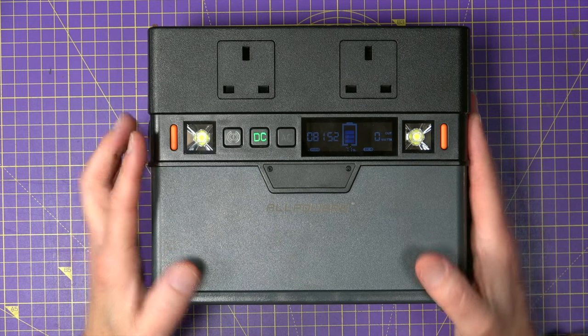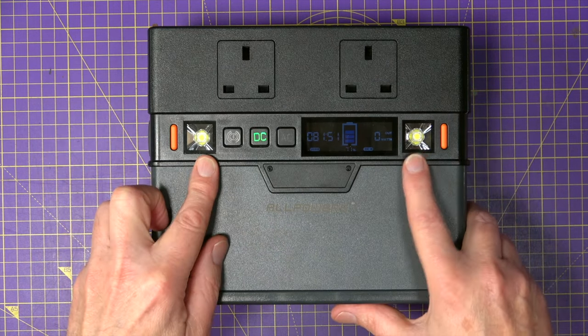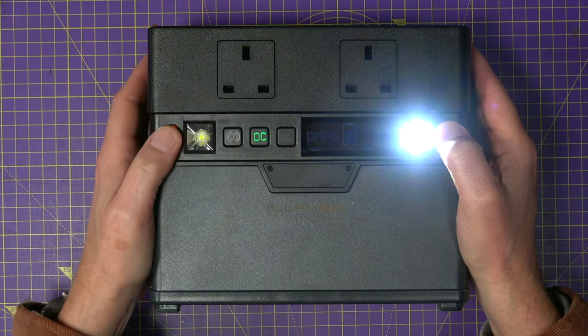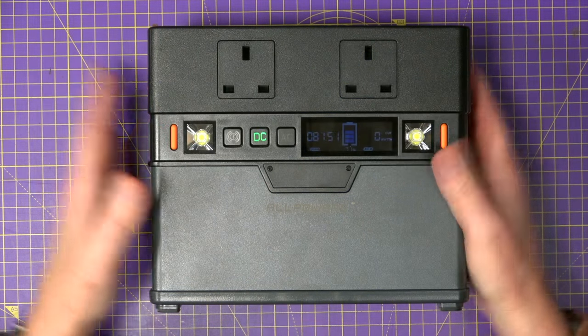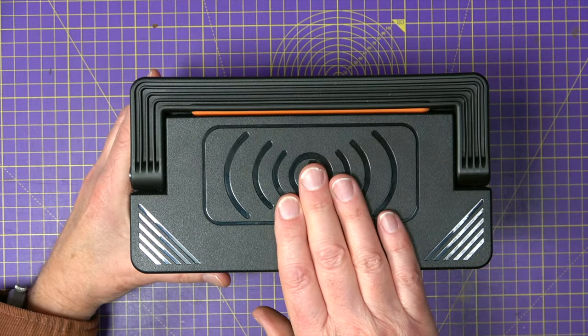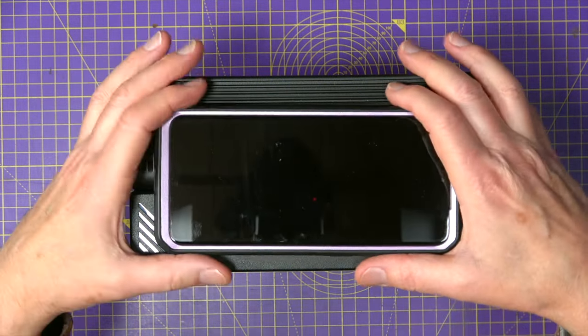There's also a couple of useful and very bright LED camping lights — they're super bright, probably freak the camera out. Very useful when you're out and about. And lastly on the top there is a 5 volt 1 amp wireless charge pad for charging your phones, tablets and earbuds.